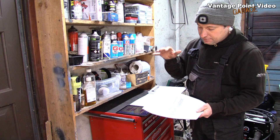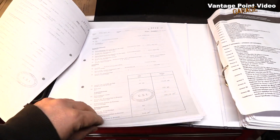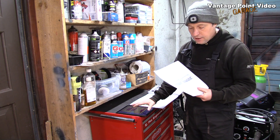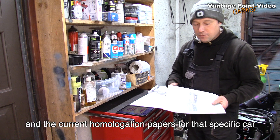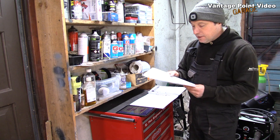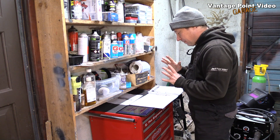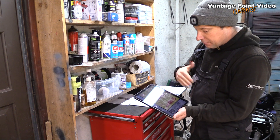The homologation papers largely refer to the specifics of the car and would govern things like what brake discs you would have been allowed to have on it, maybe carburetors, etc. The safety requirements would have been governed by Appendix J of the time — the yearbook I have here. If you were building a brand new car, you would use Appendix J of the current year. But in this case, we refer back to the regulations for this car when it was first homologated. So we can put the homologation papers away for now and look at Appendix J, which is for 1980, from the FIA's yearbook.